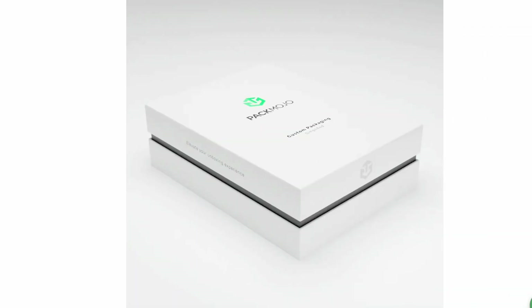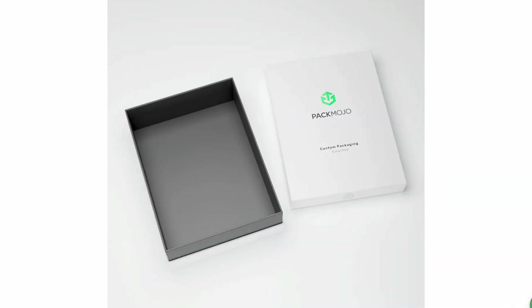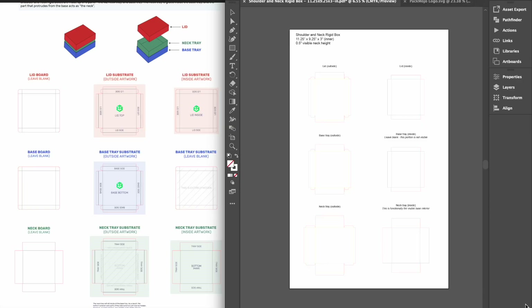As you can see, this box has a different color on the neck, as well as the interior of the base, finished with some logo and text elements on several panels. Shoulder and neck rigid boxes are made using pieces of gray board and substrate materials that are glued to the board. It is composed of one lid and two trays — a neck tray and base tray that are glued together.